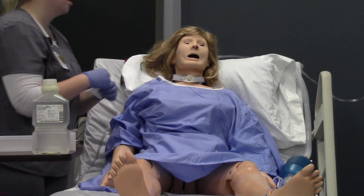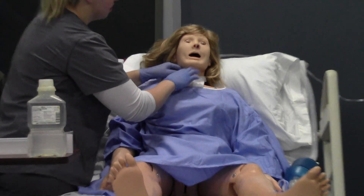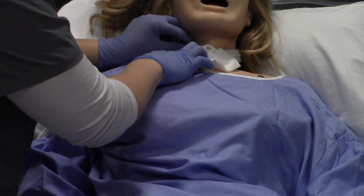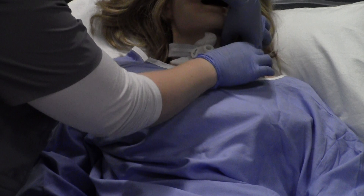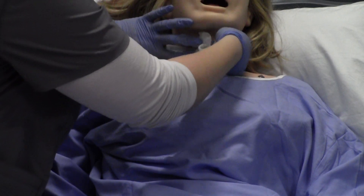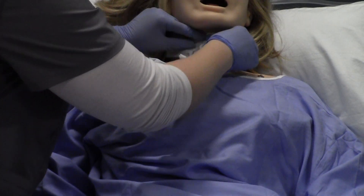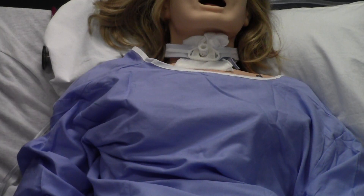I'm going to put my clean trach dressing underneath. My partner holds one side of the faceplate while I slip the dressing under, then they switch and hold the other side while I slip the other side under.